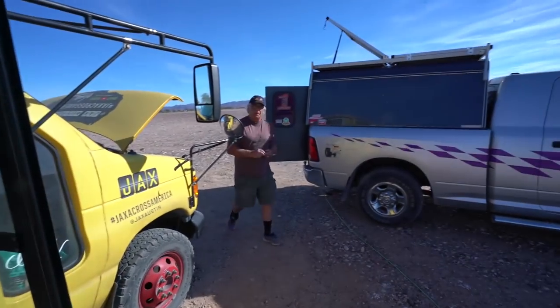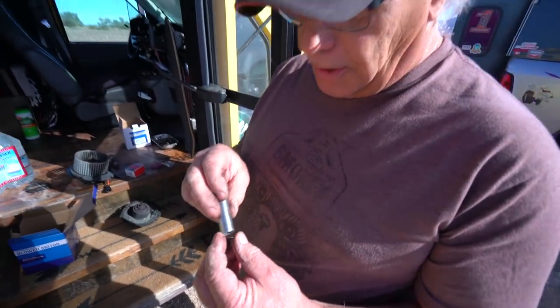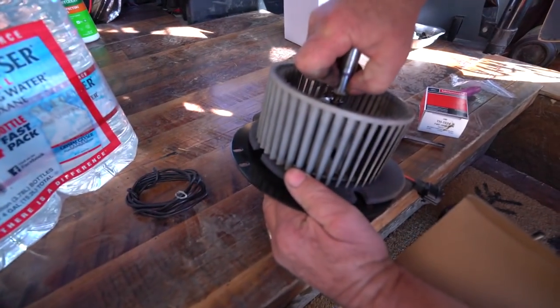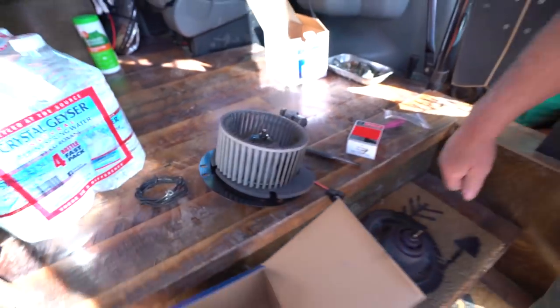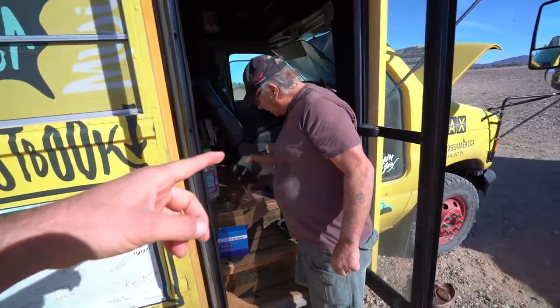I'm learning so much. You get a 7.6 inch socket and you put it on there and it just pushes right on. You put it on there like so and just push it down. Done like breakfast, buddy. Badge, you're the man.